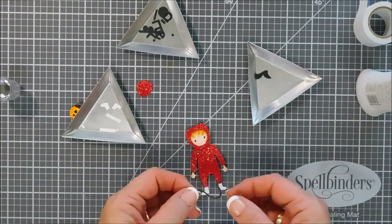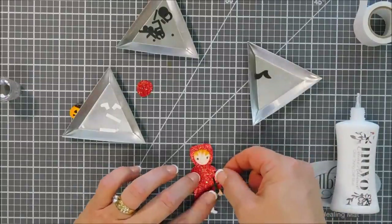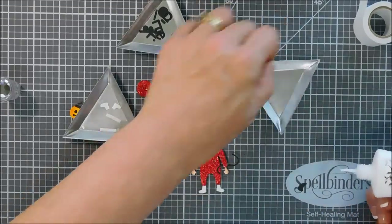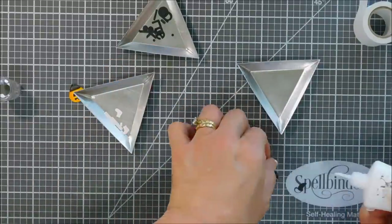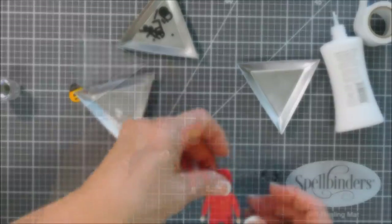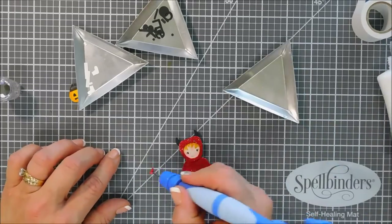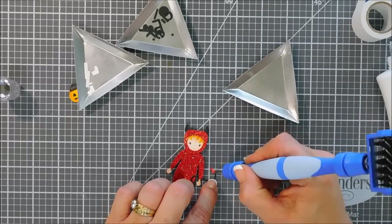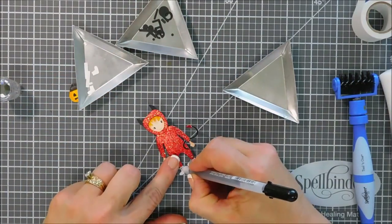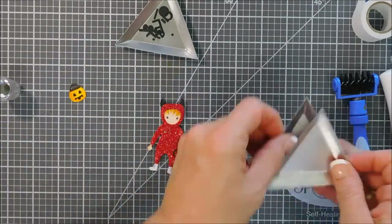Now we're going to add the tail to make a little devil. We're adding it towards the lower portion — it's a little tricky adhering it because of the glitter cardstock, but you have to hold it down for a bit and it does stick. Then we're going to add the little horns. When I die cut out the head piece I used red glitter cardstock, and the top piece of the tail — the little red triangle glitter piece — goes right on the end of the tail at the point, and it looks so cute. I'm taking my black jelly roll pen again and adding three little dots to the shoes for a little added detail.